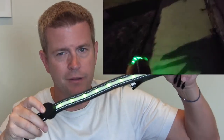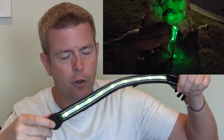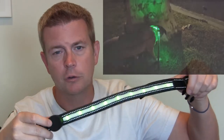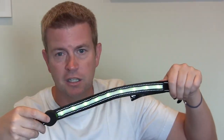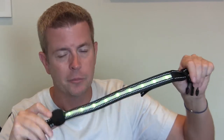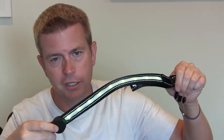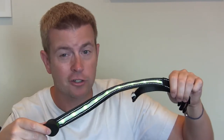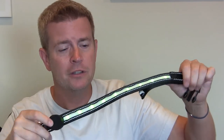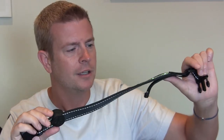It works great. The battery lasts a long time. The way I'm doing it is just every weekend, one day on the weekend, I'll plug it into the micro USB charger for an hour or so, and then I'm good to go. I never have to worry about it dying or the lights running out because I just plug it in once a week and it stays charged. Never have to worry about changing batteries or anything like that. Really, really excellent product.